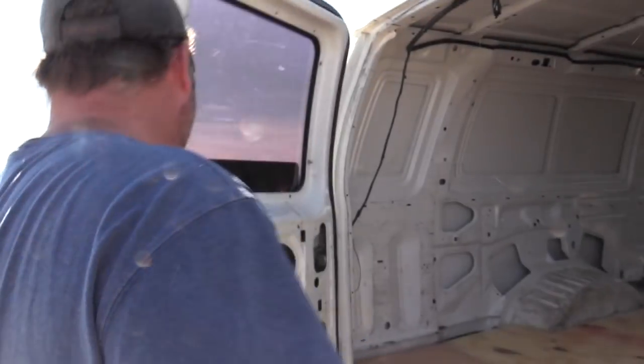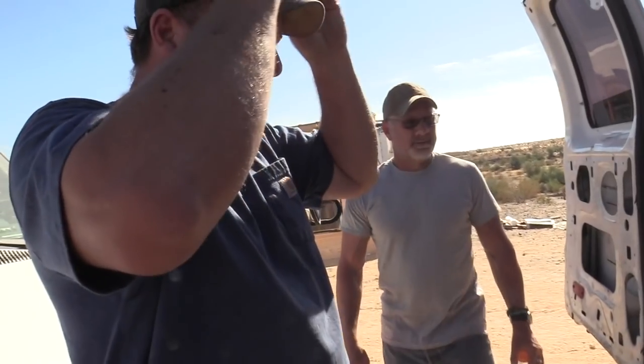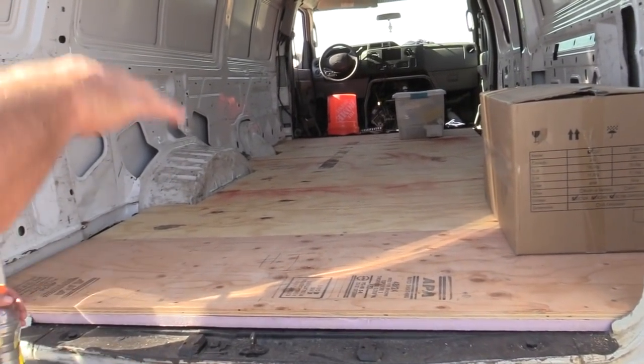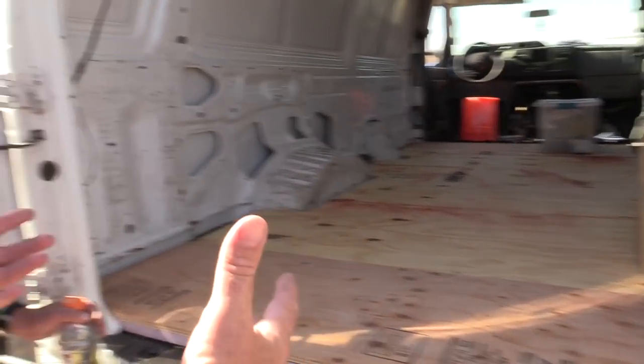Did you put a lift kit on this thing? What the hell — is this the same van? Same van. Holy crap. We got the subfloor in, rocking and rolling, it's looking good. Need a few more screws. Remember those big huge holes that are in there? We put spray foam underneath. We first dry fit everything, spray foam underneath, then we laid it down and screwed it. It'll come up nice and flat and solid.